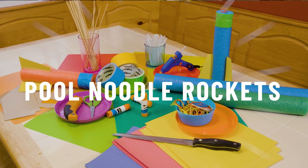Hi everyone! Today we're going to make pool noodle rocket flingers, which is a great craft that brings together science and a whole lot of fun. Let's go!